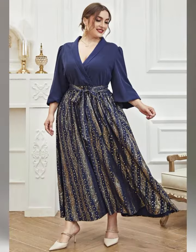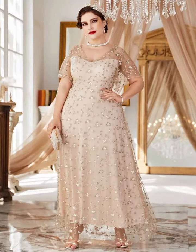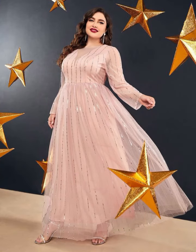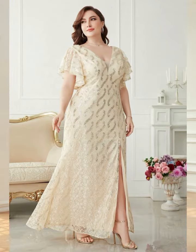Plus size mother of the bride dresses come in a variety of fabrics and designs, including chiffon, lace, and taffeta. Necklines can range from high neck to scoop neck depending on the style you are looking for. There are also jacket and bolero options available.